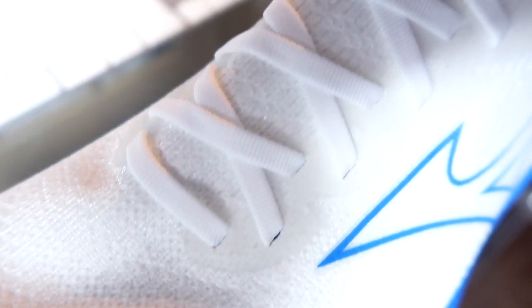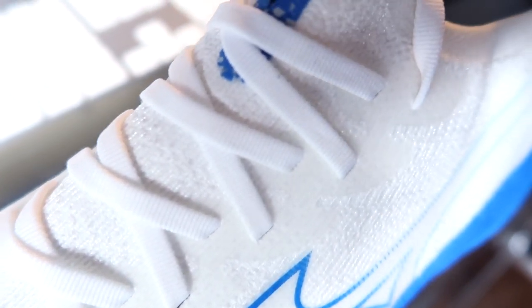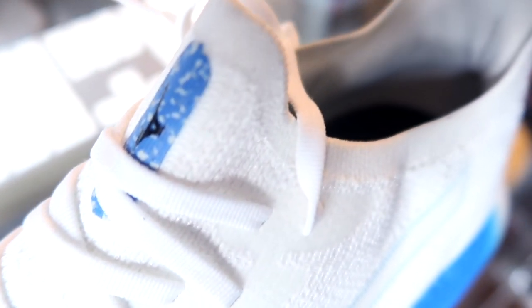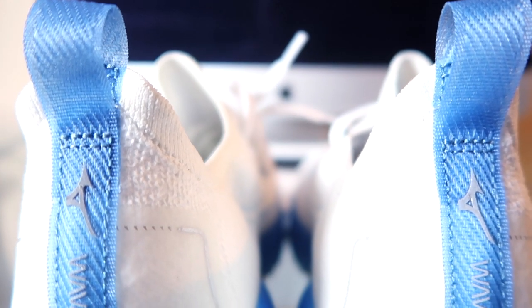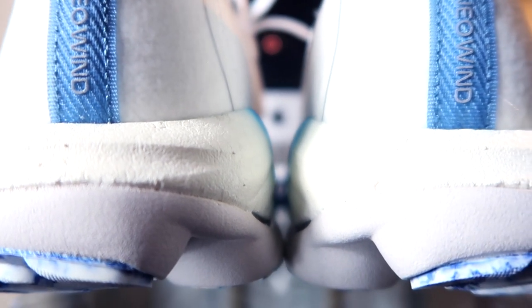This knitted upper really feels good. It's really breezy. There's a really nice padding around the ankle as well. The pull tab helps with getting the shoe on because it is a sock-like upper, so that snug, secure feel — the pull tab helps with that. I love the colorway as well. The undyed white and the blue really looks nice.